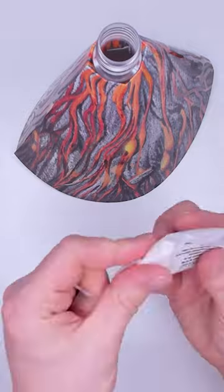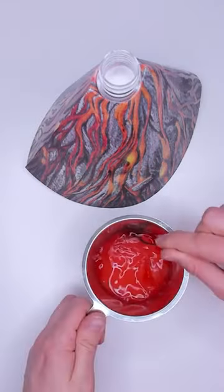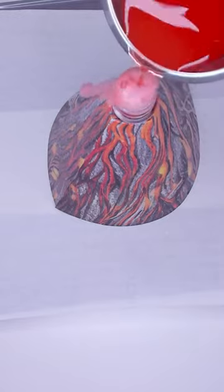The parts go together easily and you only need a few extra things from the house. The final part of the project is to add the eruption powder and water to reveal the beautiful effect of the volcano erupting.